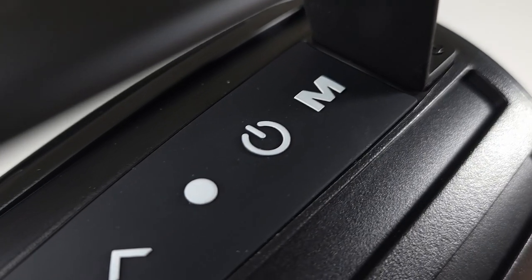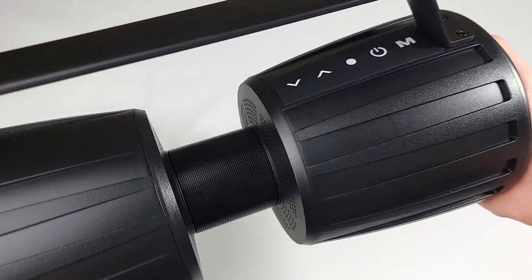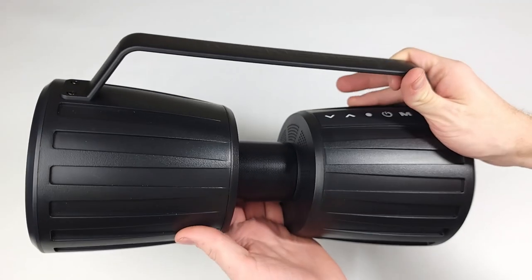Moving to the top of the speaker you have your buttons: the volume up and down, which you can also use to skip forwards and back, a pause/play button, the power button, and the input mode button.